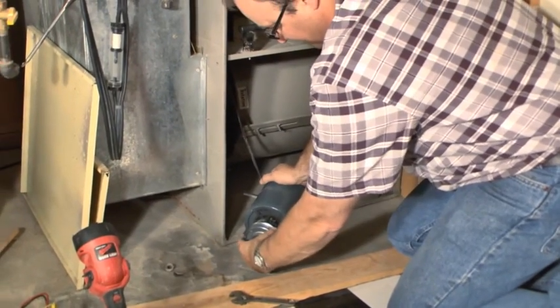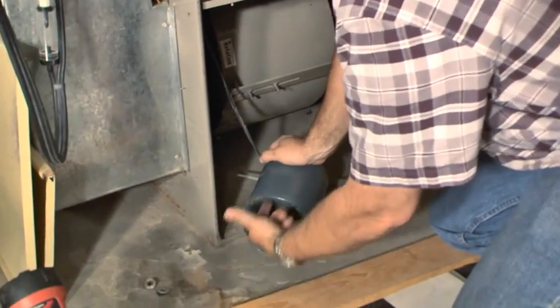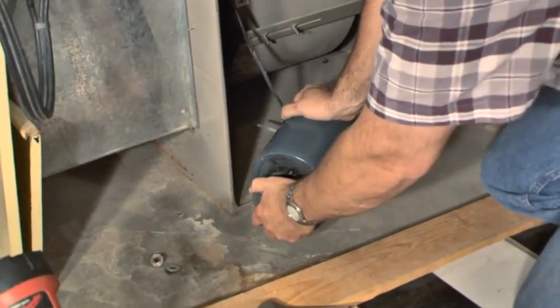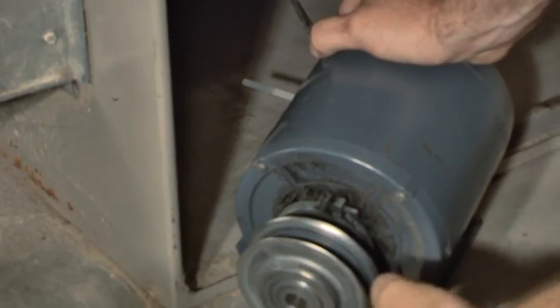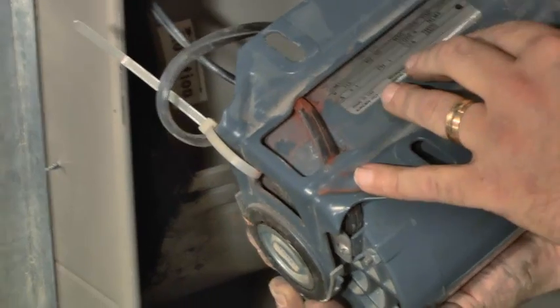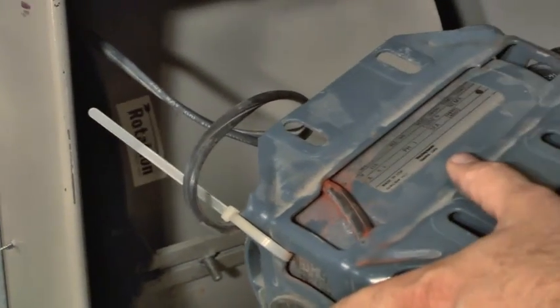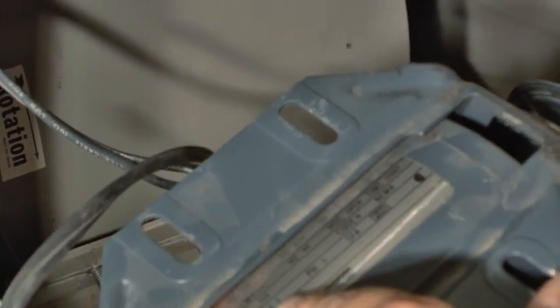One thing we want to make sure is the power is shut off before we start messing with any of this. I want to check my motor for slack — I can have a little linear movement but perpendicular to the shaft I don't want any movement. This thing is pretty tight. I also want to look at the ratings on my motor because I want to make sure I'm not pulling too many amps. This is 5.1 amps — that's what I should be reading.